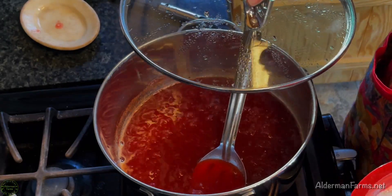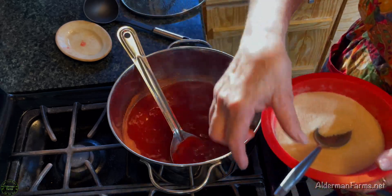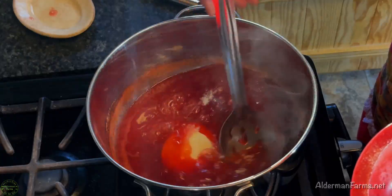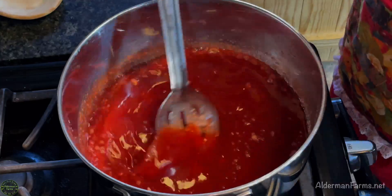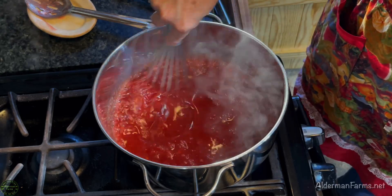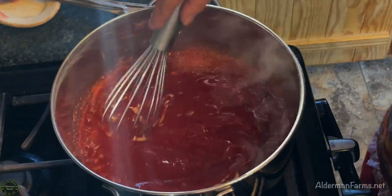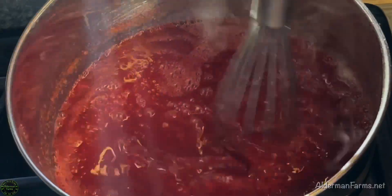I didn't put my lid on earlier, but as soon as the camera turned off I did, because it boils faster with a lid on. Now that this is at a full rolling boil, I'm going to add my sugar and pectin in and stir. You stir it one to two minutes — vigorously, it says. I think I'm going to whisk it; that would be easier and less likely to splash hot jelly on my hands, because nothing burns like hot jelly. I do see little pieces of pectin that still haven't mixed up really well.